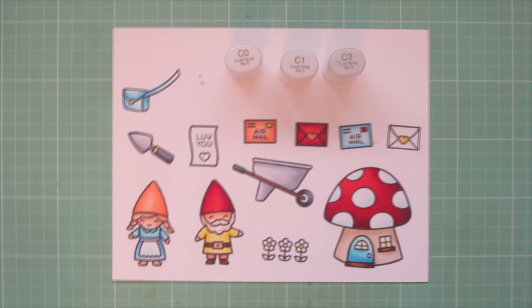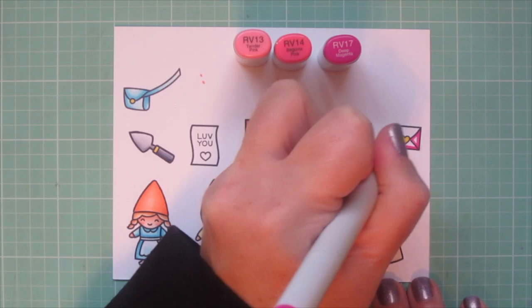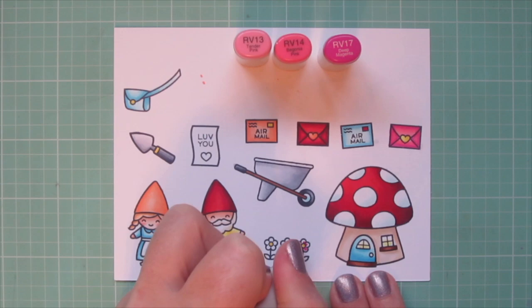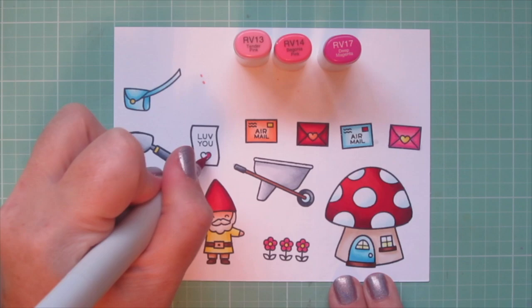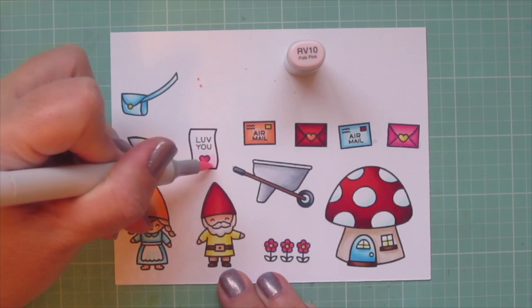I wanted to introduce some pink since this is a love-theme card, so I pulled in RV13, RV14, and RV17. I'm using these shades to color in my final envelope, keeping the center part light. I'm also coloring my little trio of flowers — putting the darkest RV17 very close to the inside of the flower and blending toward the edge of the petals with RV14. I also colored the little heart at the bottom of the letter on which I've stamped 'love you,' using RV10 to add just a little soft shading so it wouldn't be plain white.